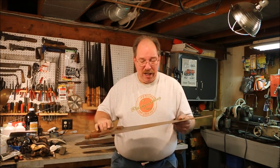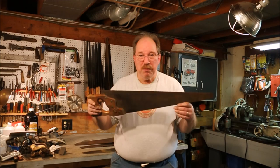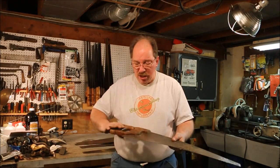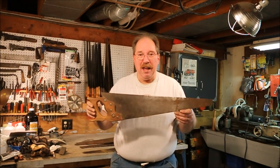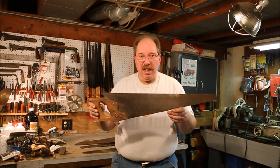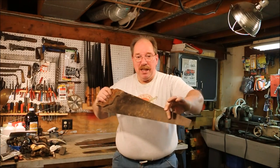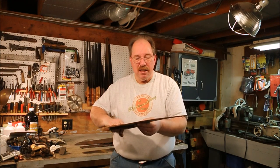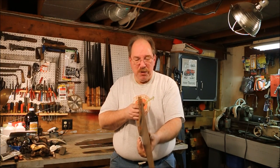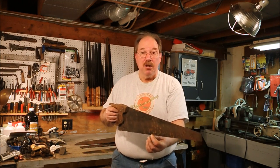He was trying for too much set on them. This one is set with about ten thousandths of set, which is too much for this little short tooth. It's probably around eight teeth per inch, and you really only need about five thousandths of set — you're only trying to make the kerf big enough for the blade to slip down through.